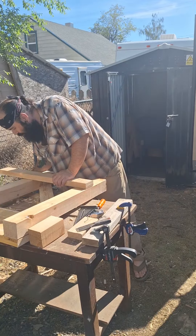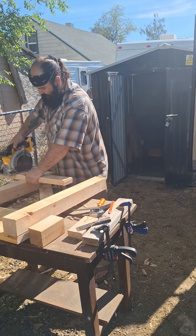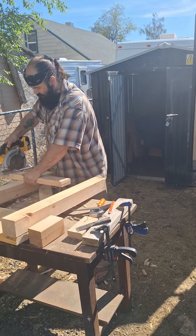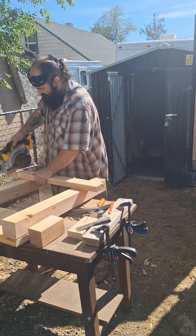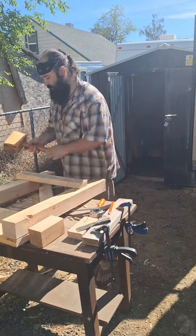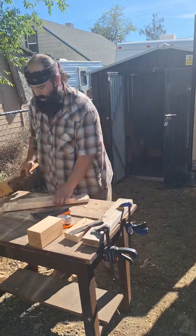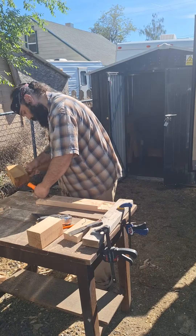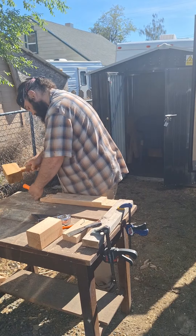Originally I wanted to make this workbench all with hand tools — my Japanese saw that I just got and my chisels. But without a workbench it's really difficult to hold the material, and doing a hand saw you really need to have everything held really well. So I did cheat a little bit. I used the skill saw, but I don't feel too guilty about that. I think it turned out fine.